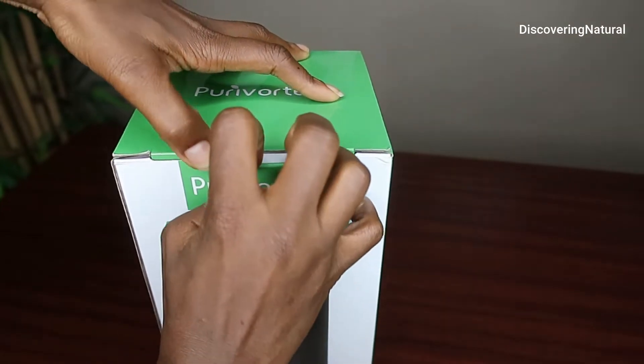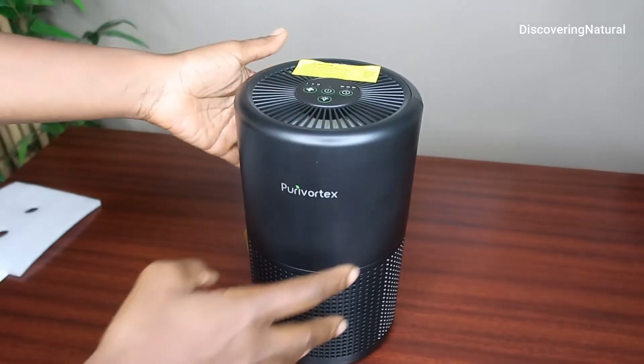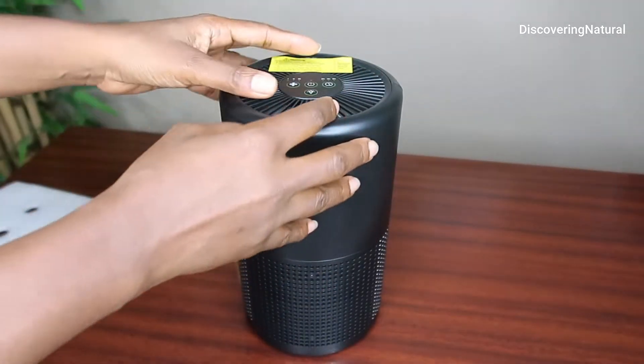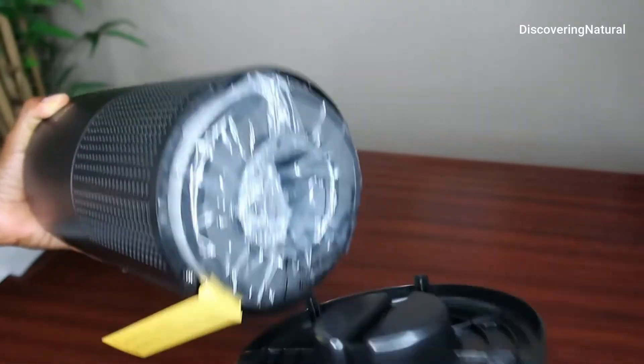So when you open it up, the first thing that you see is of course the manual. You have your warning label up on top over here. And then to open it up, you turn it counter-clockwise and it opens up.